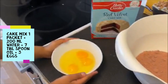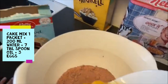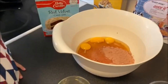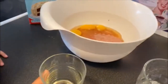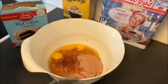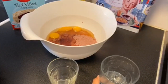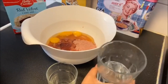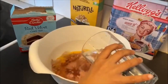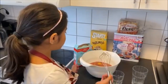Then we add 3 eggs, and then we add 7 tablespoons of oil, and 200 grams of water. Then we start mixing.